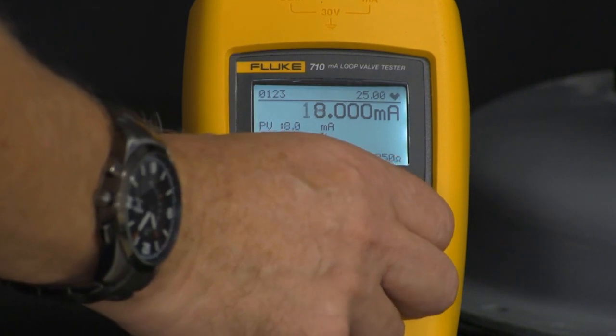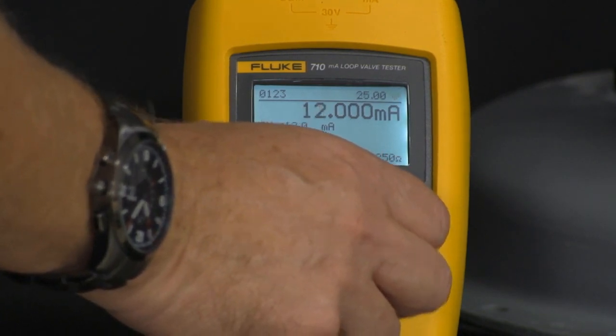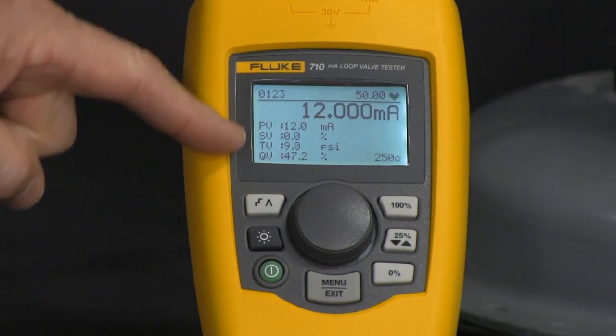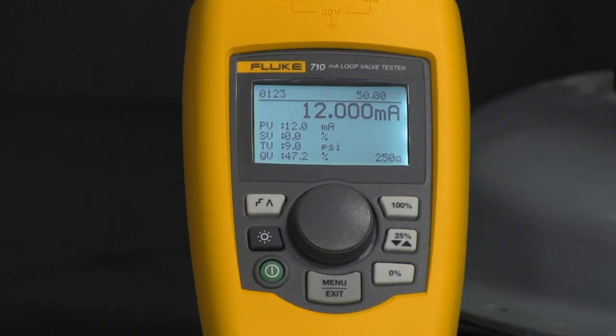I can do manual override just by turning the dial and bring it up to 12 milliamps, and you'll see the process variables change for the position of the valve, PSI coming into the system, and your 4-20 milliamp signal.